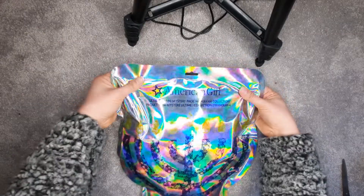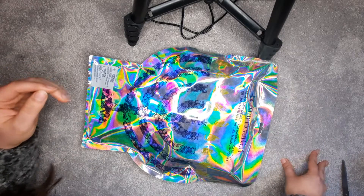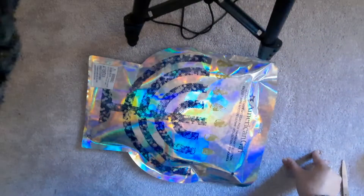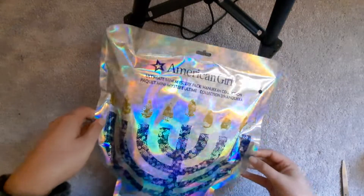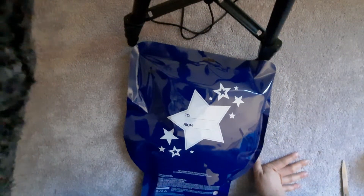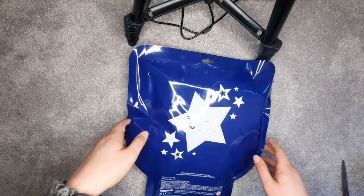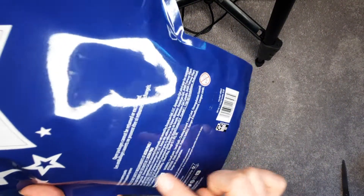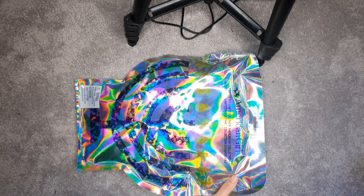So without further ado, let's get this open. I do have this bright light on — let me see if I can turn it off. There we go. So this is with just natural daylight. It is really like a holographic packaging, which I think is really great. It's got the menorah on the front and there is the big warning label. The back is not holographic. It has this beautiful to-and-from — great if you're going to give this as a gift. Do be aware it says open packages cannot be returned or exchanged. That's one of the big things about mystery packs — you get what you get.